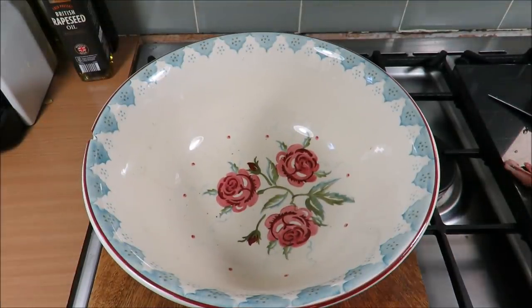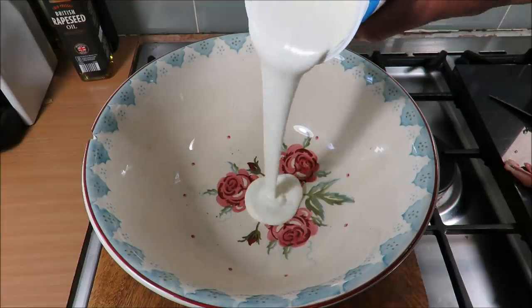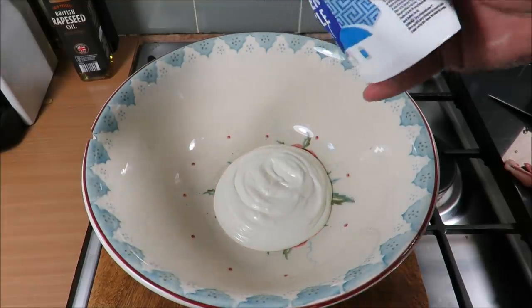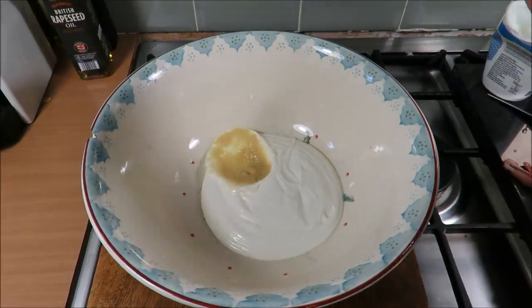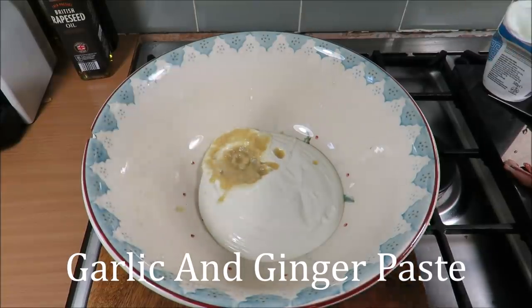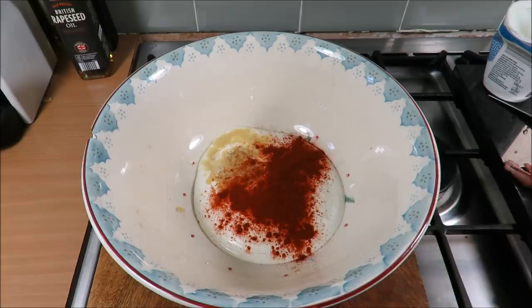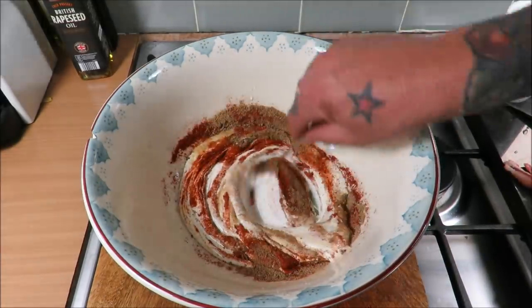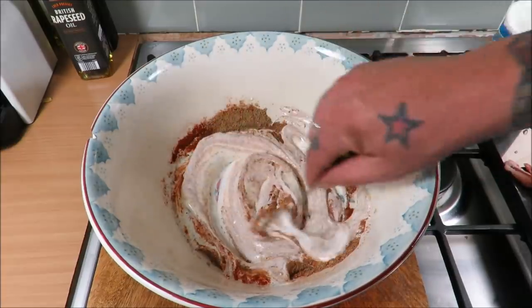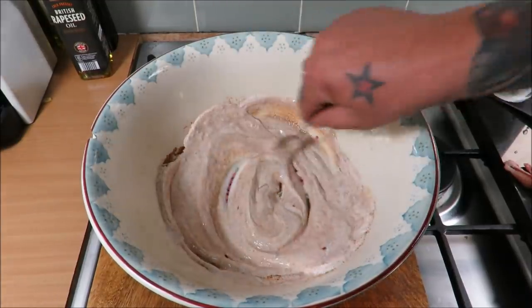For the marinade — depending on whether you're doing a whole chicken or just legs or breasts on the bone, adjust as you will — but I'm going to go for good coverage: 250 grams of Greek yogurt, a tablespoon of the chilli and garlic paste, a couple of teaspoons of smoked paprika, and then a decent tablespoon of that beautiful tandoori mix. Give it a mix — you can add more yogurt and check the flavouring.